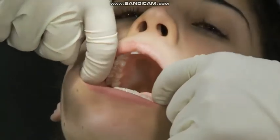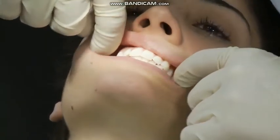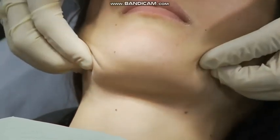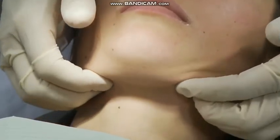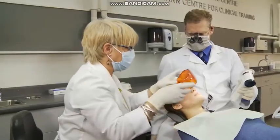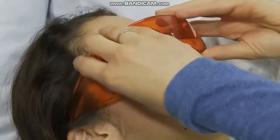Conduct a thorough extra-oral and intra-oral examination, both visually and manually, palpating all of the structures of the head, neck, and intra-oral mucosal surfaces. Ensure that the patient is wearing the safety glasses provided with the system.